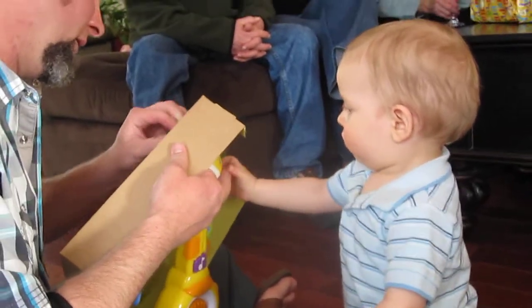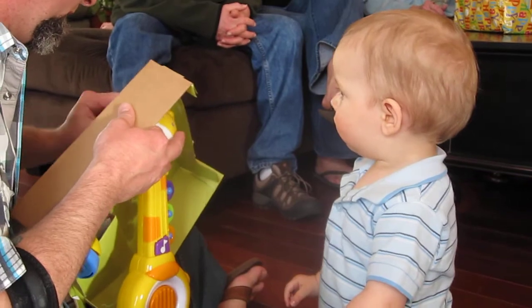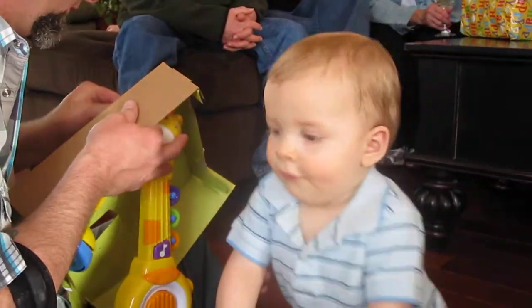Wow! There's so much to see in here. I love watching this. He's pretty patient, too. He's like, I'm out of here now. Paper's better.